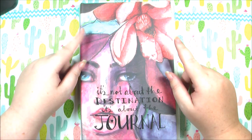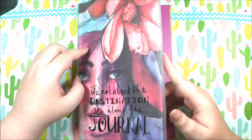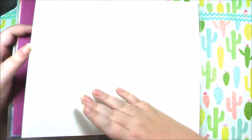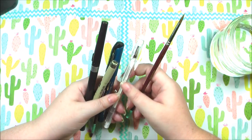For my ink swatches I'm going to be using this Jane Davenport journal — it's a watercolor journal. I'm going to be starting up some art journaling within the next few months and that's why I got this, but it's also a perfect place to test out inks.